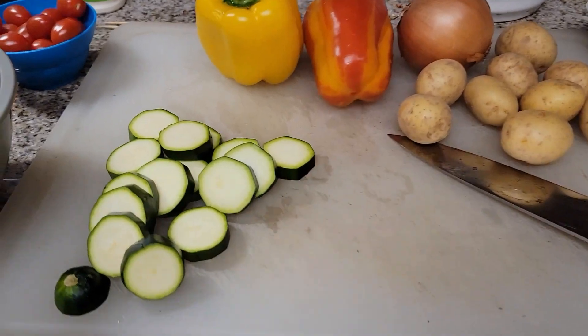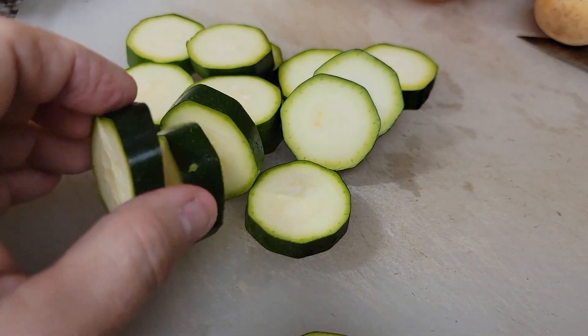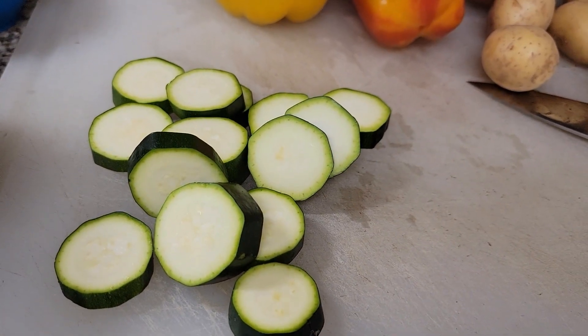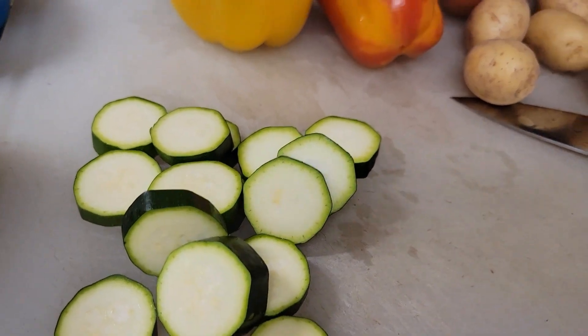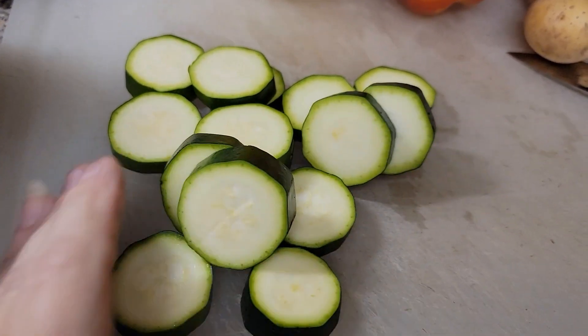I've cut the zucchini into little chunks because we are making skewers — and not just any skewers. These are barbecue skewers with the Disneyland Bengal Barbecue recipe, so they are very, very special. This is one of my favorites.